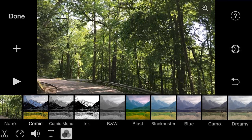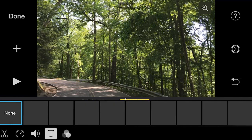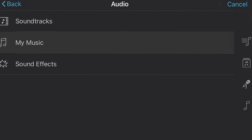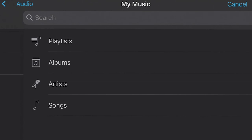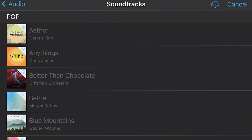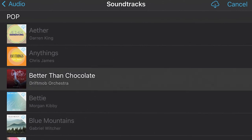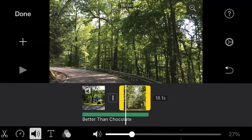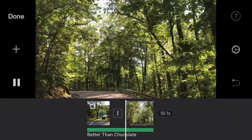You can add text if you want, and there are some filter options, but we've already done our own color correction so that's not necessary. Now let's get into some audio. You may have noticed that I put some music in the background of the clips. Simply click on the plus button and go down to Audio. You've got My Music, which will have whatever MP3s you have on your phone, or you can click on Soundtracks and they have some things you can use. Let's see what this does — yes, better than chocolate. You can add that to the background, and voila! Very fun music to have for our little drive.